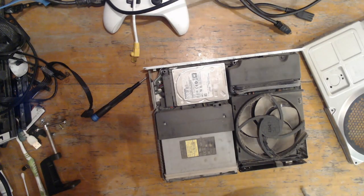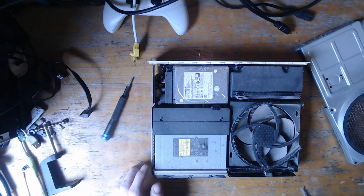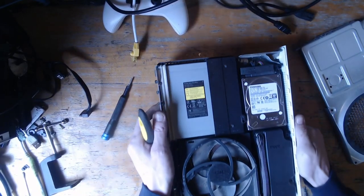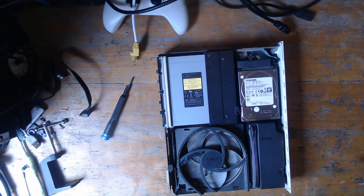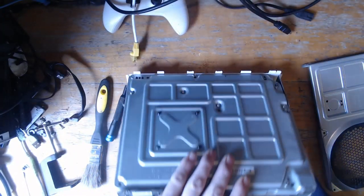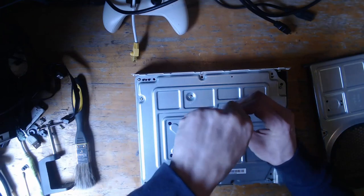It's a little bit dusty in here. We've got a 1TB hard drive, so I'm hoping the hard drive is good. Let me just get rid of some of this dust off the top with a paintbrush. You can see it's really dusty — the console is probably overheating as well. I just need to leave the door open for a minute because that dust is going everywhere. It's not good — not good for your lungs.